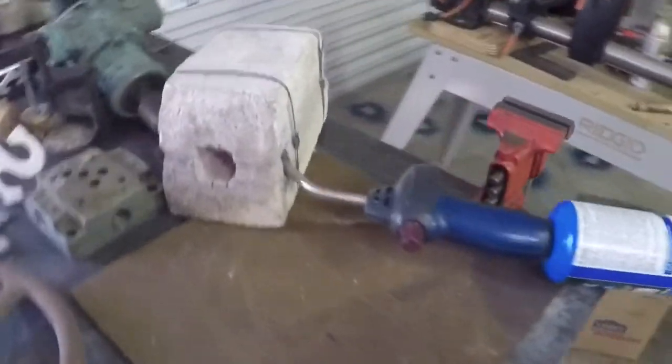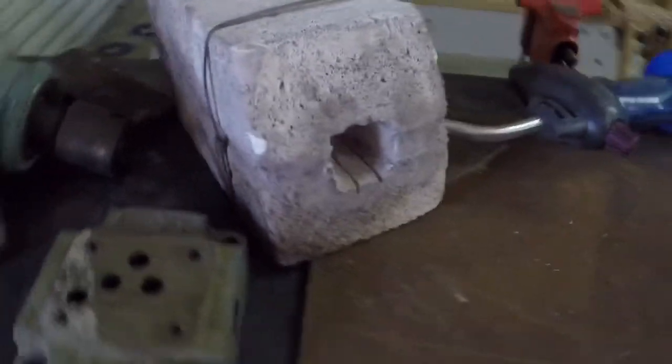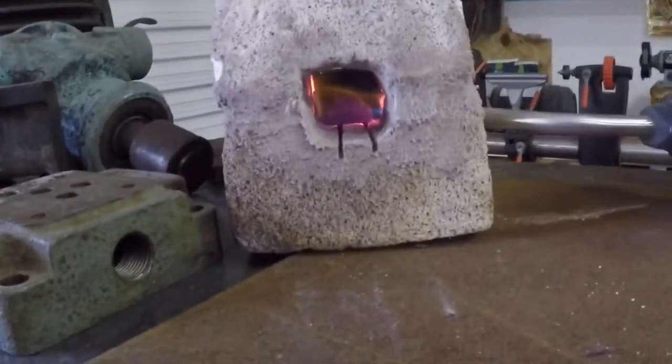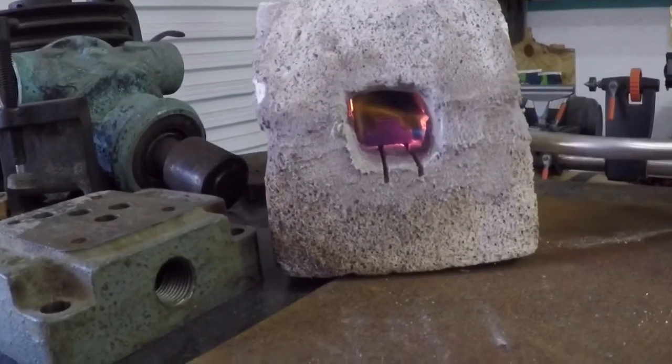I used my two-brick mini kiln to fire the T-nuts before I machined them. I was worried about residual stresses. I'm sure the mill could have handled it, but until I gained confidence cutting steel, I decided to go ahead and anneal these.